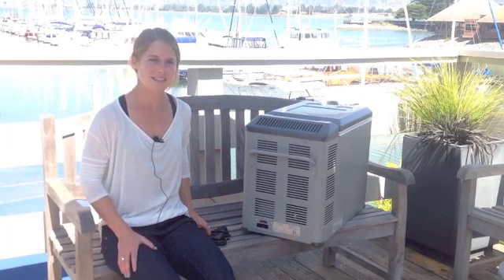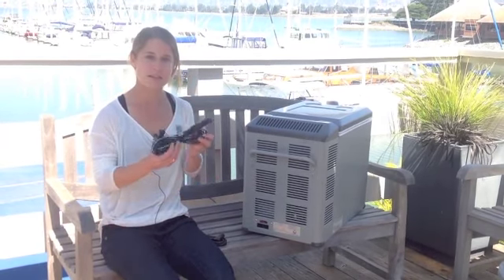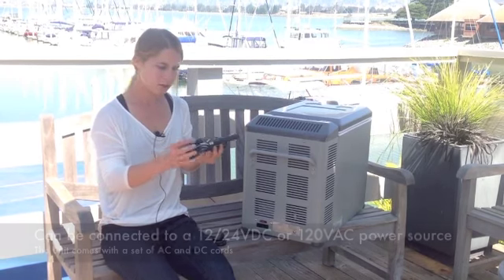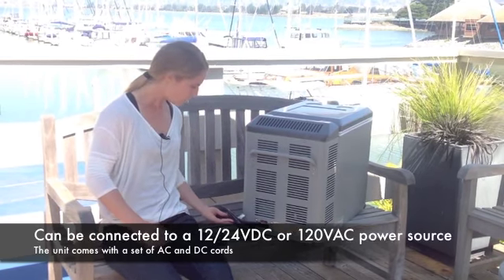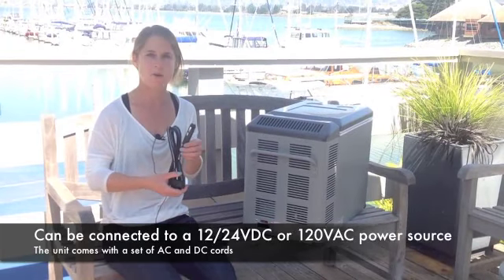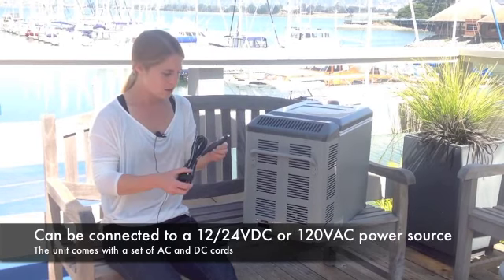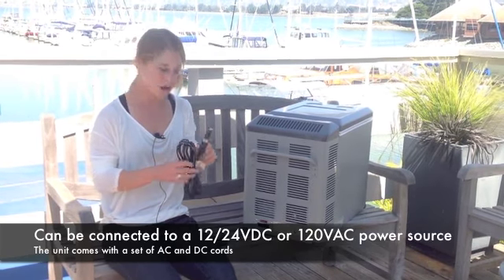One of the best features about this unit is the AC-DC outlets. You can plug in the DC cord, which is included. This part goes into the unit and you can plug into a battery, 12 volt powered by solar panels. It can plug into your car and it is 12 volt to 24 volt DC power.